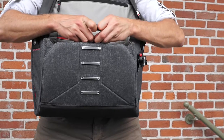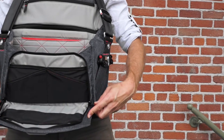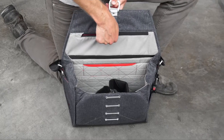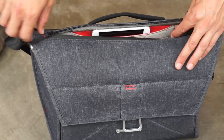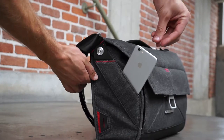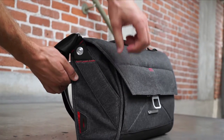We put quite a bit of thought into the pocket layout. We designed around a real-world photography workflow, but we wanted the pocket layout and organization to make sense for people who don't even own a camera. An eight-pocket expanding front panel with color coding for batteries and cards, padded flap pocket, zip-accessed slip pockets, and hidden side panel pockets accommodate everything you carry on a daily basis.